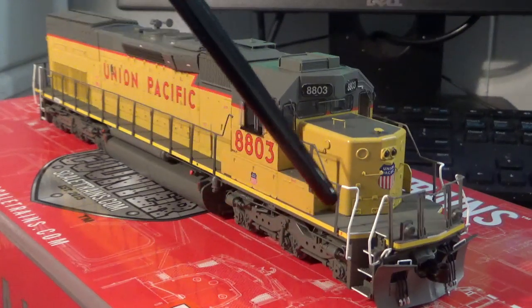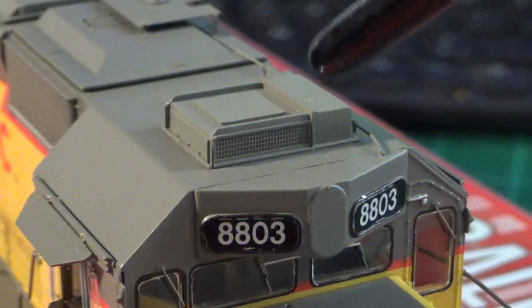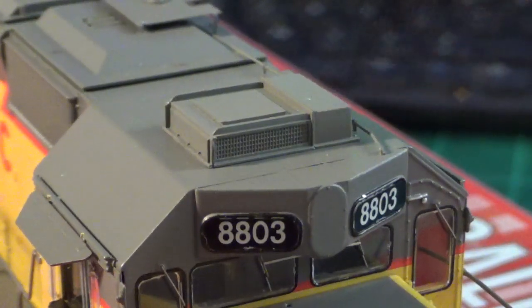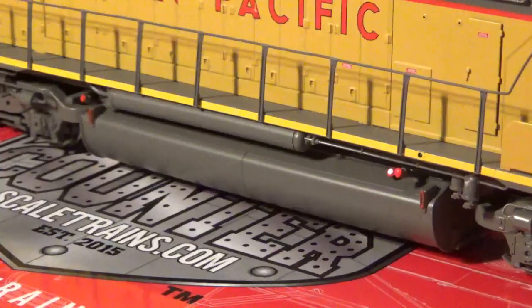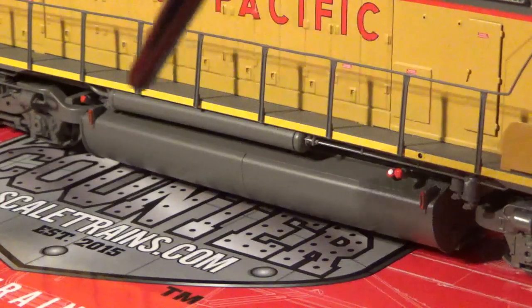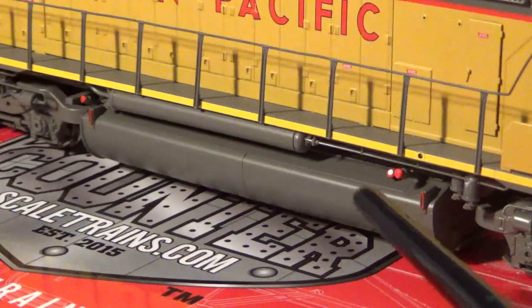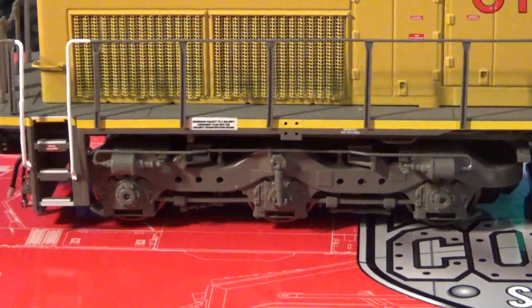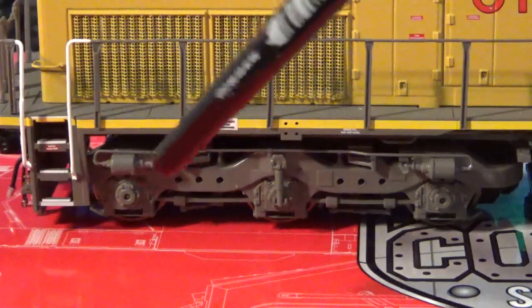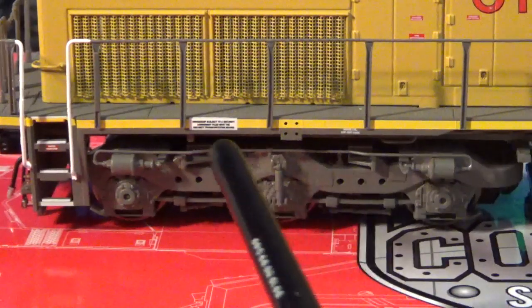On the front and back of the locomotive we have see-through steps, which is a very nice touch. On the top of this model we have the correct AC unit that is prototypically correct, and we have the conduit that runs all the way to the antenna base on the back, mounted on the clean air room — which is accurate. As I compare this tank and filter placement to prototype photos, everything lines up. We have the correct filters and separate piping, and a wealth of really nice fuel tank details that are all prototypically accurate.